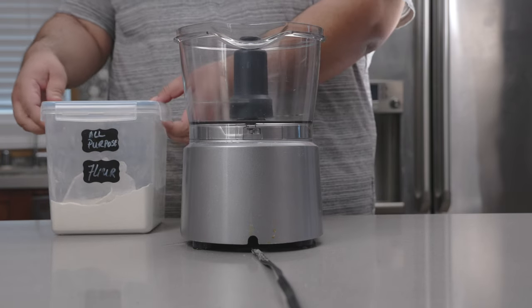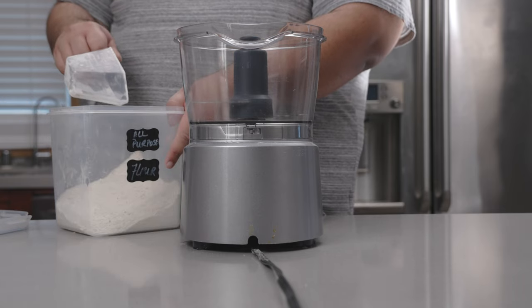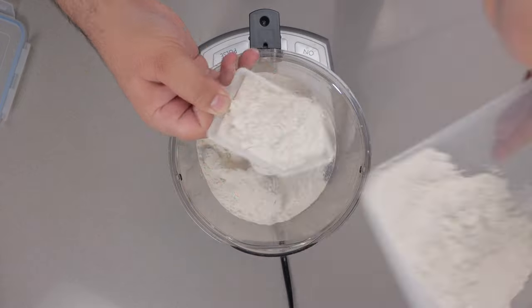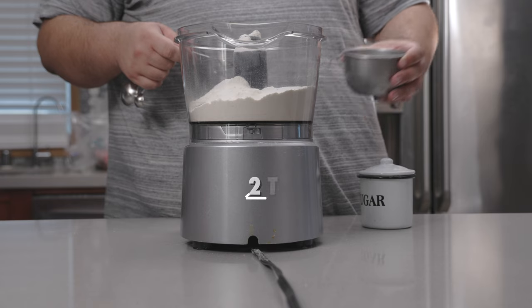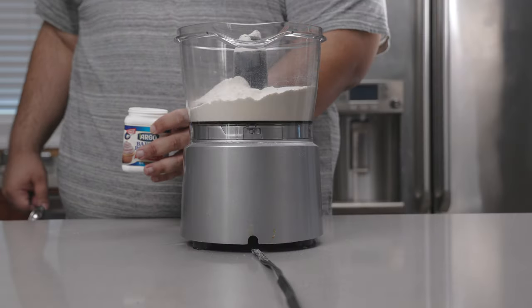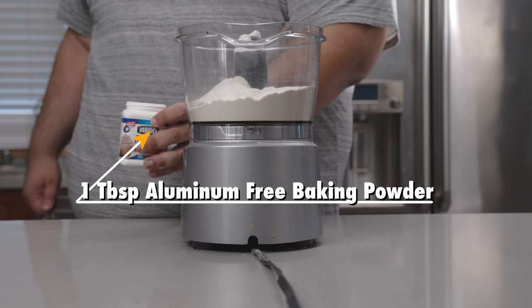Let's add three cups of all-purpose flour to a food processor. Then let's add one tablespoon of sugar and two teaspoons of salt.